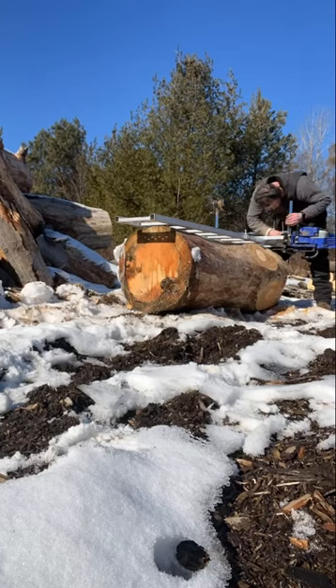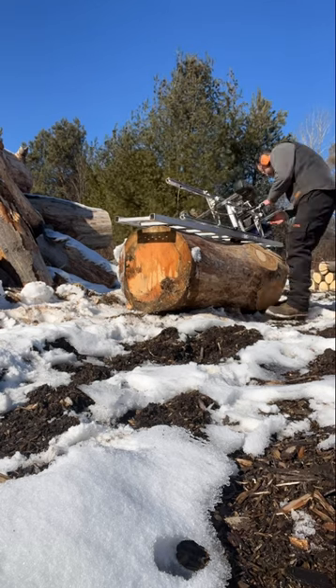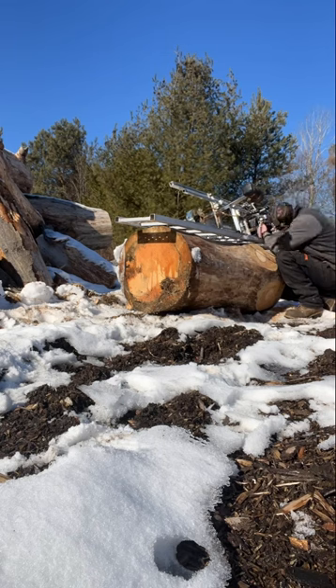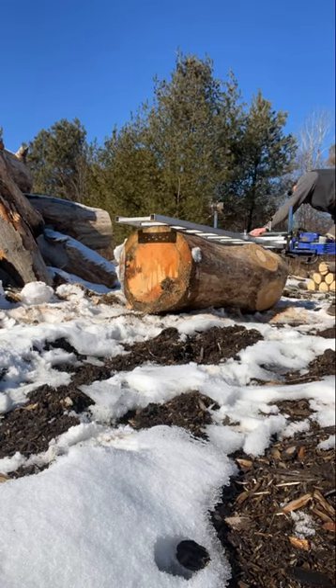Hey guys, thanks for watching. This Saturday we're gonna have a full video milling up this log with the Husqvarna 660. This has got a 32-inch bar working with a 52-inch mill — the thing cuts really nice for milling.